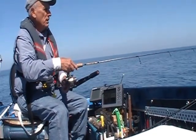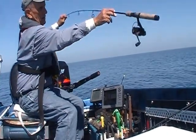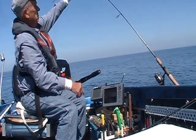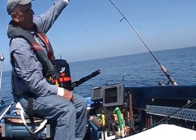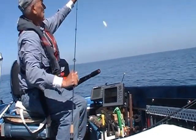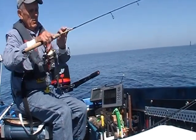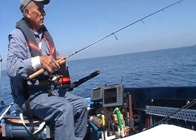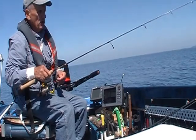It is important when you're jigging to have a rod that has a fast action taper. As you can see, most of the bend is in the one-third tip portion of your rod. This is pretty stout here, and you don't want a rod that's almost like a noodle that starts bending right at the grip. The reason for this is to improve your hook sets.